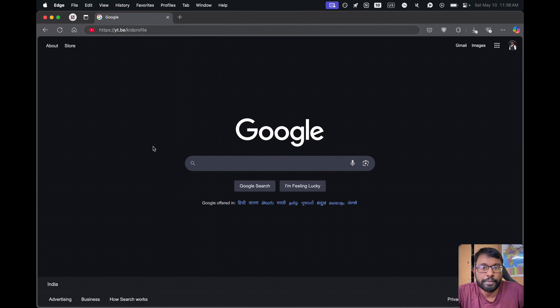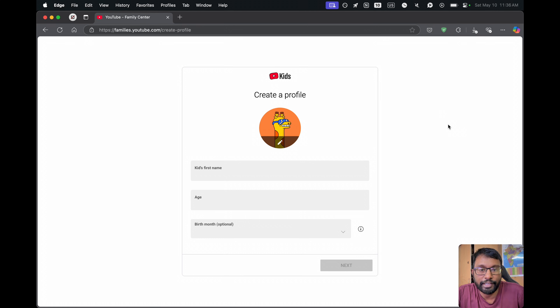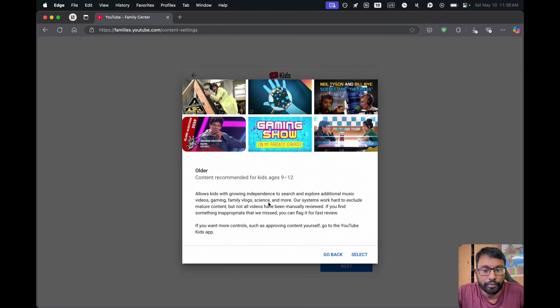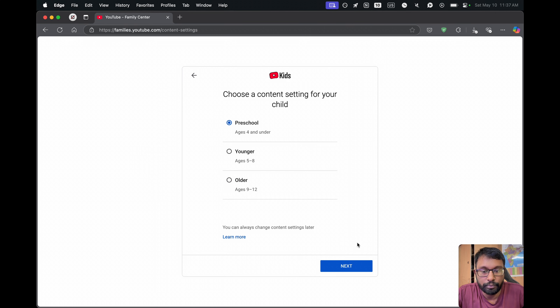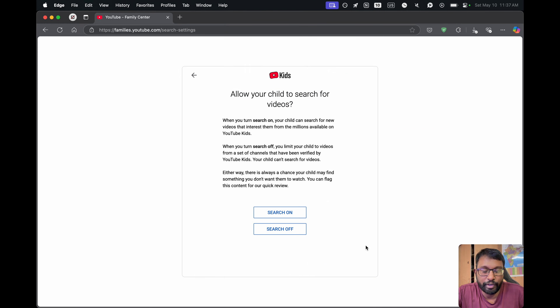That's all for the website activation method. We have to open our web browser and go to the URL shown on our TV screen, then log into our desired YouTube account. Here we have to enter the password for our YouTube account. After that, we will get a screen to enter our kid's profile details. After entering the details, we choose next. According to our kid's age, we can choose preschool or older — I will go with preschool. Then we can set whether to allow your child to search for videos; I'll turn this off, but you can enable it if you want.